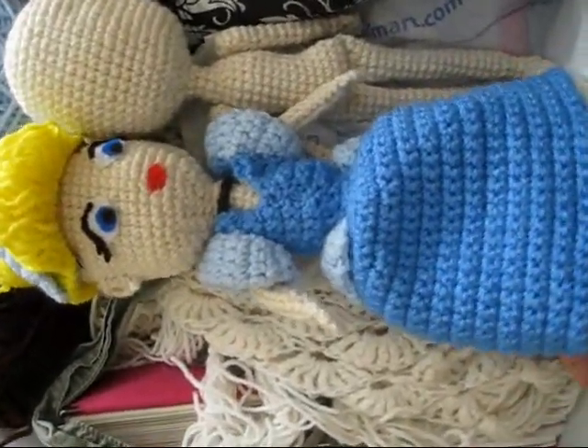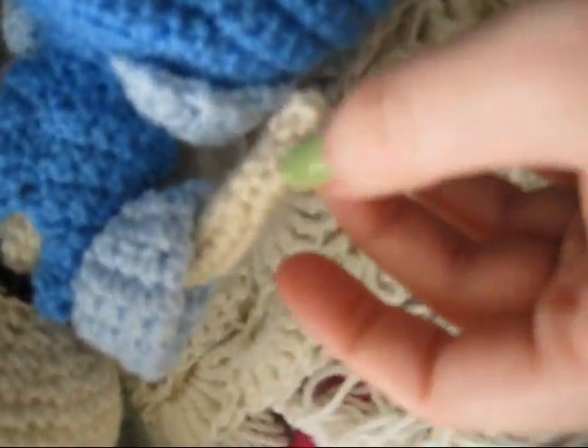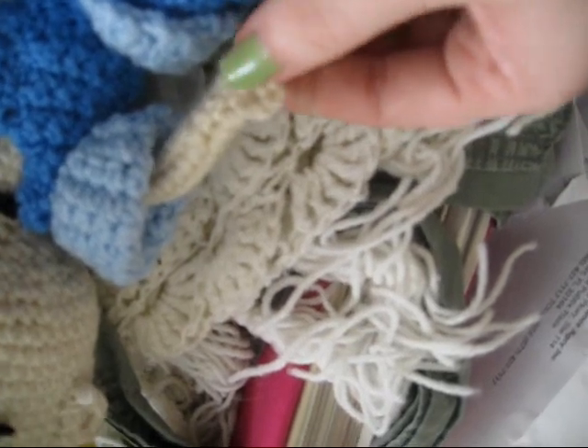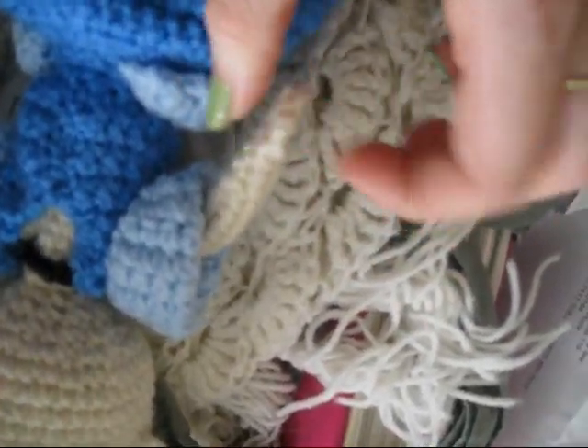I didn't make gloves for her just because of the way the hands are made. You sew off the end of the arm and then you crochet two and slip stitch into the first stitch, crochet two, double crochet into the next stitch, crochet two and slip stitch into the same stitch — so it just forms her little hand. Because it is just a single thin line, it would be hard to create a glove that doesn't ball up the hand, so she doesn't have gloves.